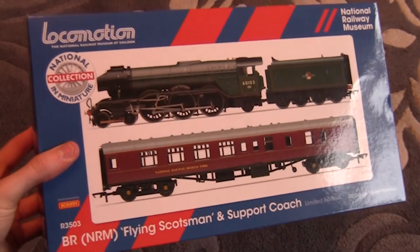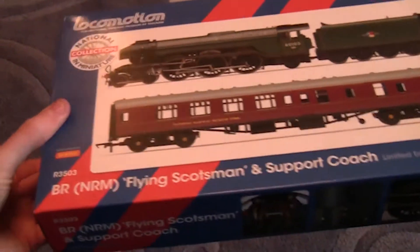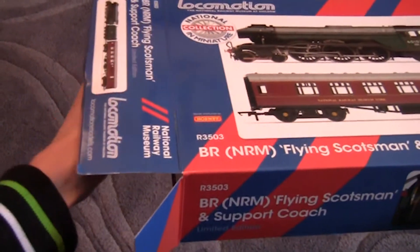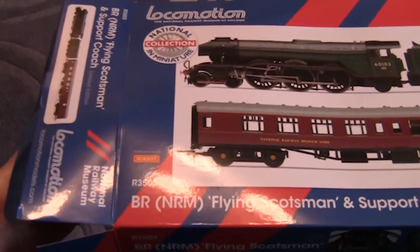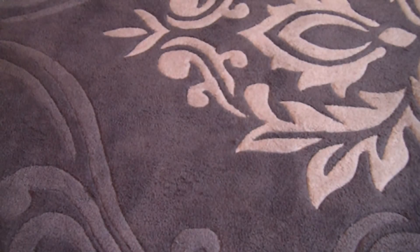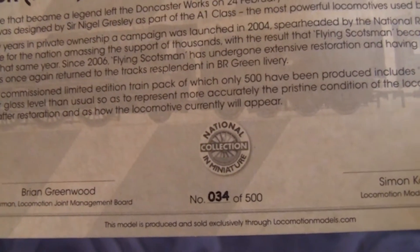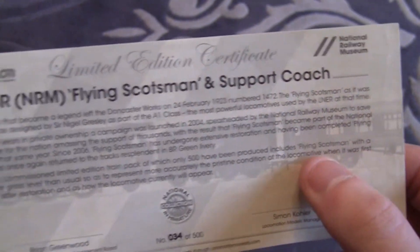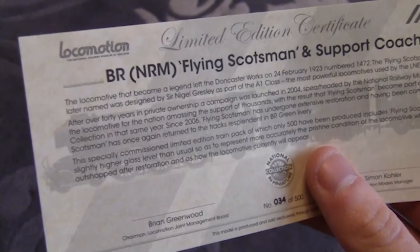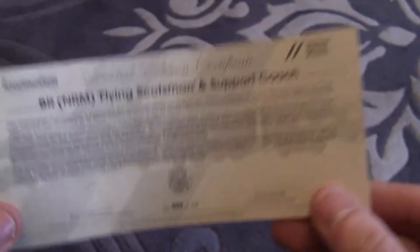Let's get this stunning locomotive open and take a look at what's inside this box. We'll slowly slide the box off. Before I show you the locomotive, we'll have a look at this limited edition certificate that just fell out. This certifies that this model is number 34 of 500. I think it's quite sought after as well, because once it came out it was selling like wildfire — I went on to the Locomotion website hoping to purchase it but they were out of stock. So I'm really glad I did see this at Warley.